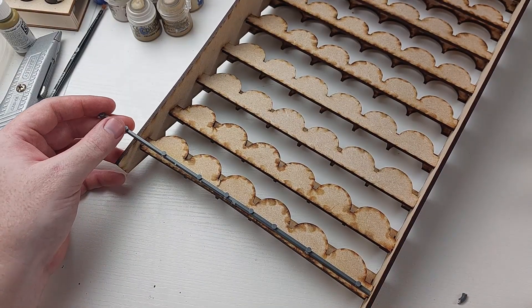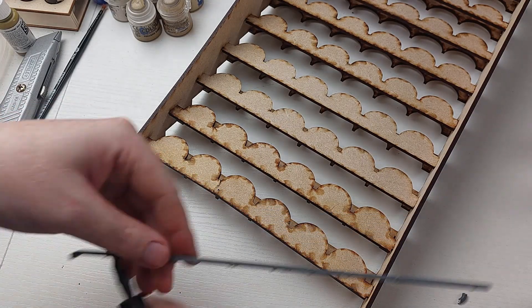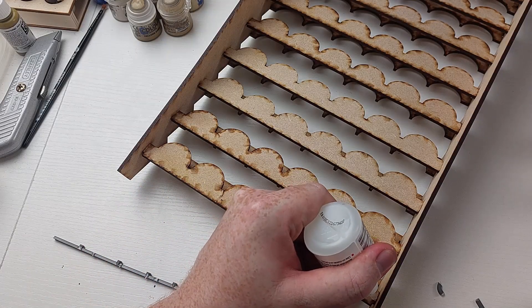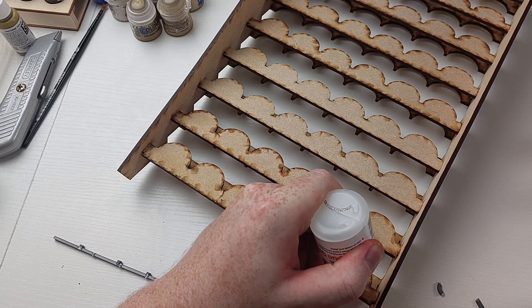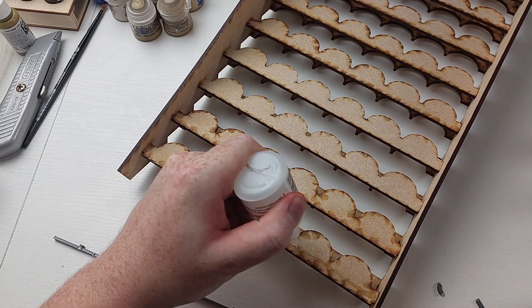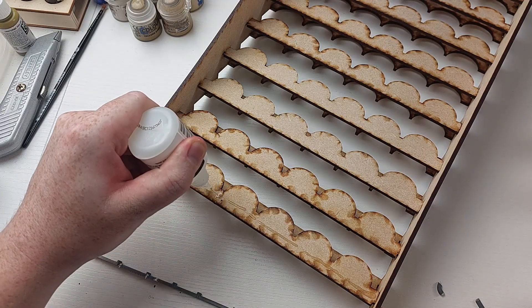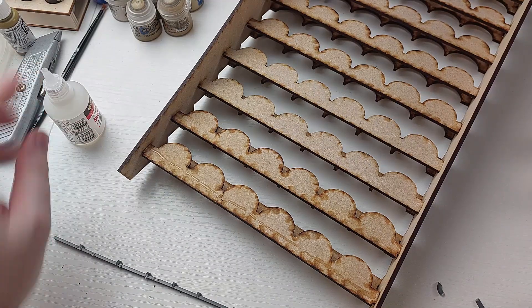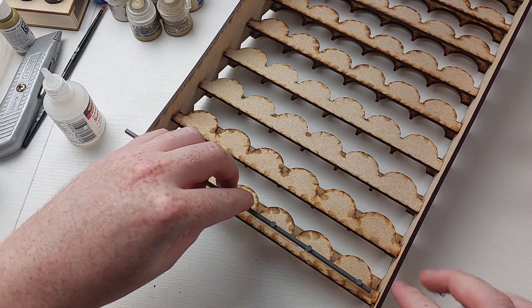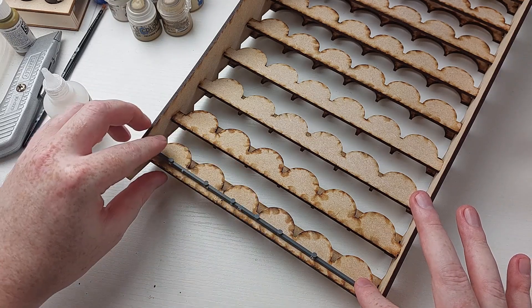As promised, I'll show you how I quickly added a little bit of support to fix that back bit I bent slightly. All I did was take a long piece of sprue, cut it to the length of the back of the rack so it fits snugly between the two supports, and used some super glue to attach it. This means when a paint pot leans onto that back section it has a little brace to help hold it up. The paint pots aren't too heavy so something small like this is all it needs.